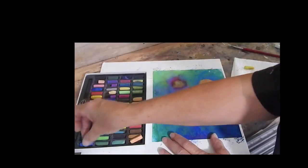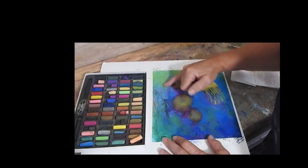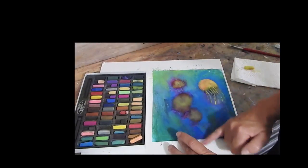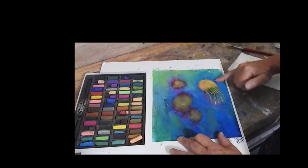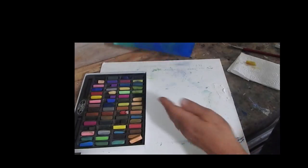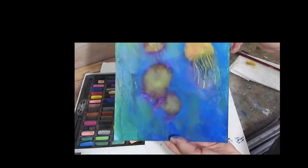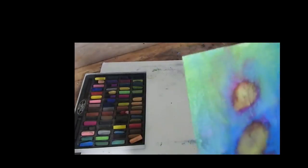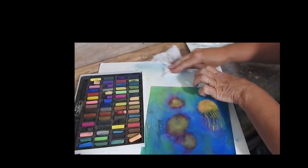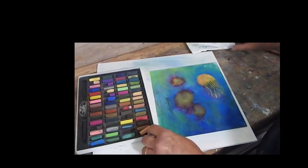I can blend that background if I want with my finger, just to give it a bit more of a smoother look, or I could let it stay a little bit more rough where it's picking up the texture of the primer. Here I'm just blending the background a bit and then if I don't want the rest I'll just brush it off. And I'll clean that all up with a wet wipe — it picks up the dust with the water and doesn't create a hazard in our studio. That's another reason to have the wet wipe there.